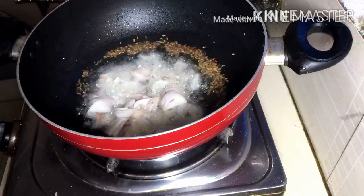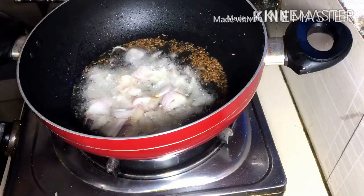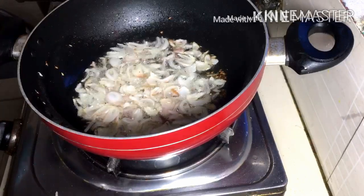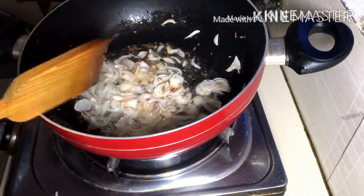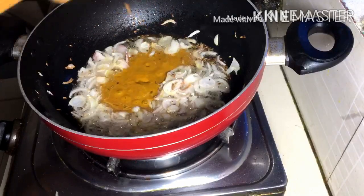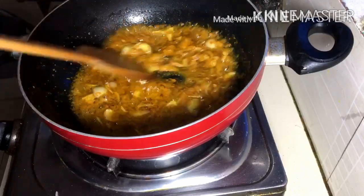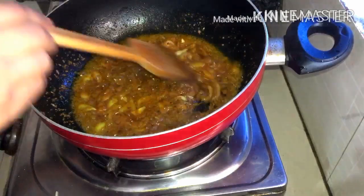Here I have added finely chopped onions into the pan with a little oil. Now we need to fry the onions well — not too much, just lightly until they turn a slight golden color. Actually, adding a little more sesame oil to the soybeans makes it a bit more tasty. This masala cooking stage is very important.